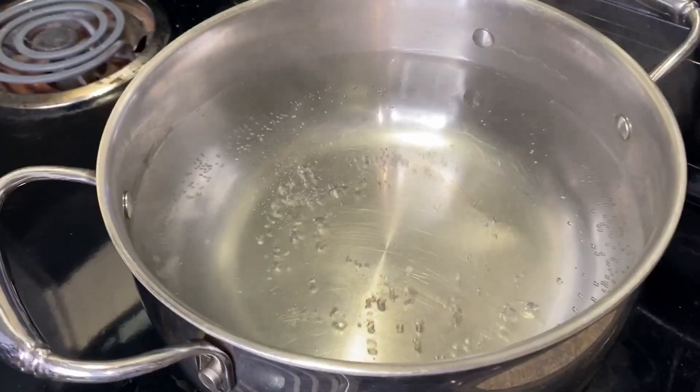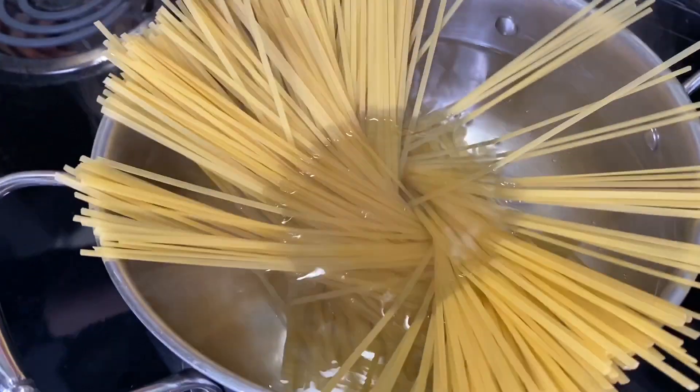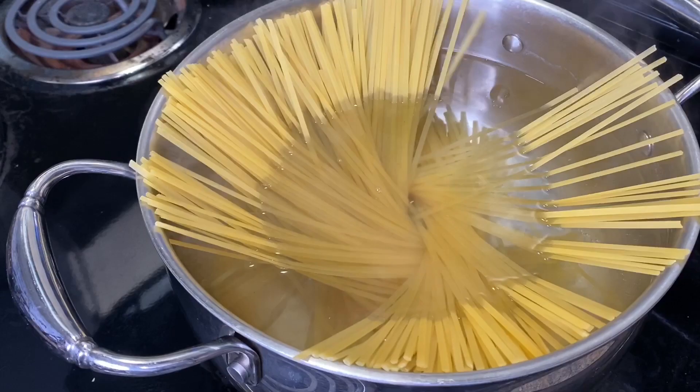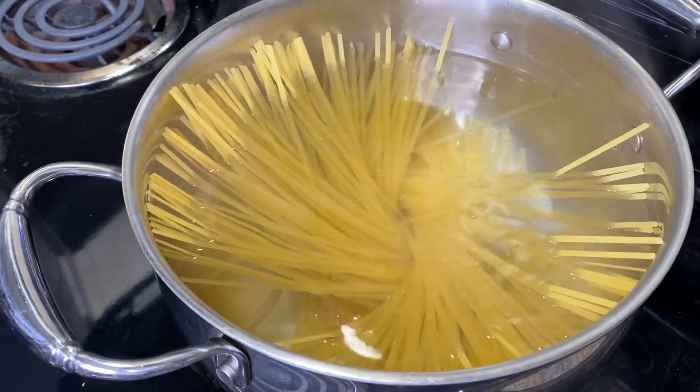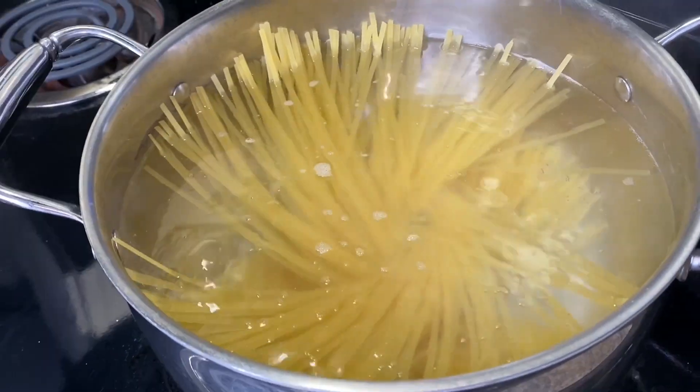Let's get started — we're going to put our pasta to cook. You can add a little bit of oil so it won't stick, and maybe a dash of salt. Let it cook for about eight to ten minutes until done.